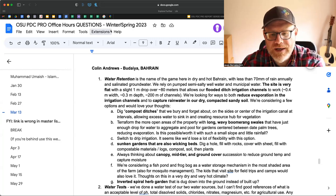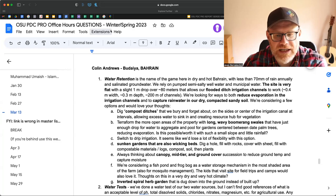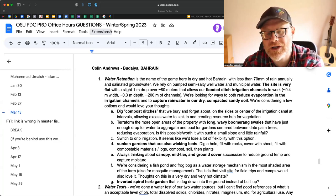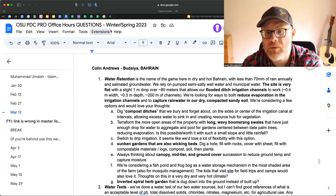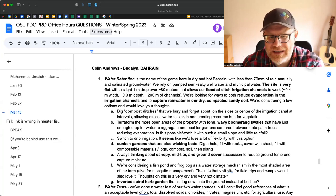The problem with long wavy boomerang swales is I just don't know if you're going to get enough saturation to make the swales worth your while. At 70mm, I just don't think you're going to get what you need. You might, and you may want to do one or two experiments and make sure you have moisture meters, but I just don't think that's the case.